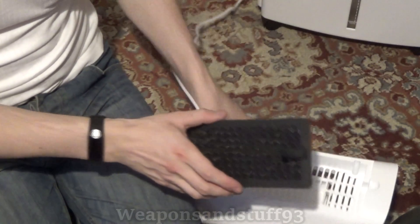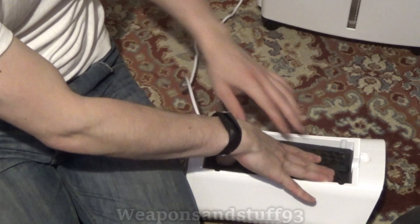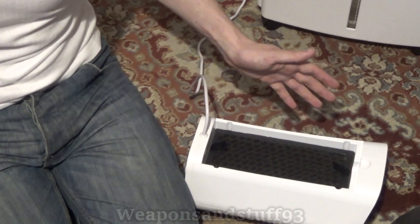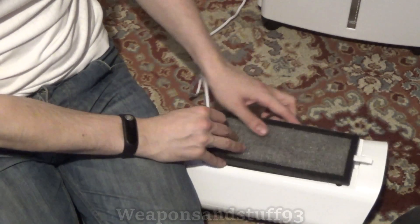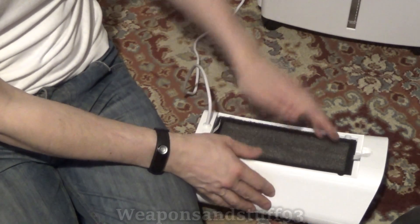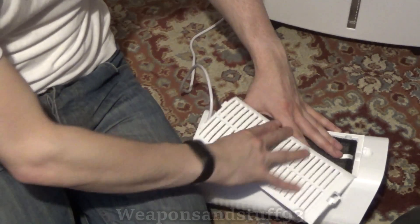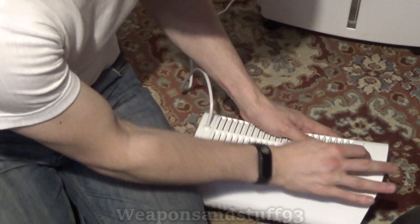To reassemble it, the activated carbon filter goes in first. Like with a gas mask filter, the air hits the particulate layer first so dust gets caught there and doesn't clog up the charcoal. Then the HEPA filter goes on with the sponge facing towards the incoming air — so particles first hit the sponge, then the HEPA particulate filter, then pass through into the activated charcoal layer.